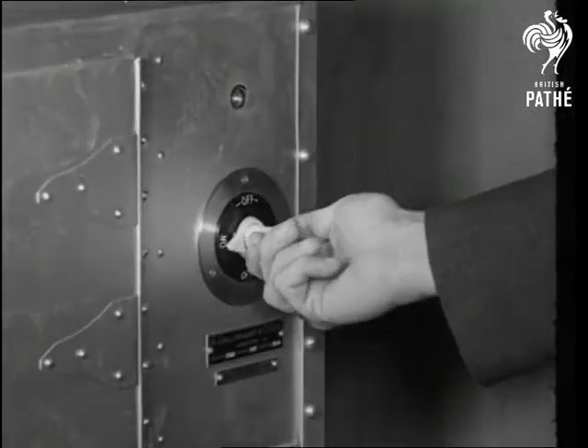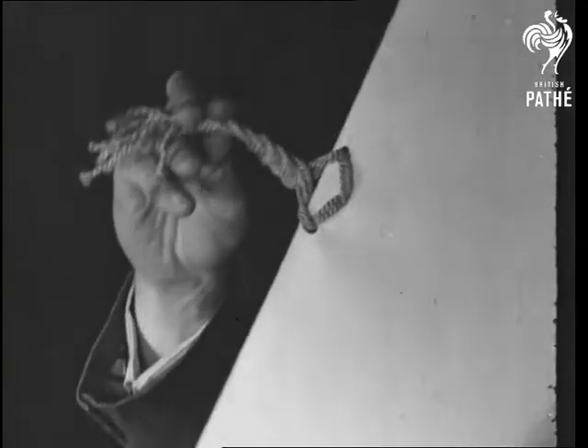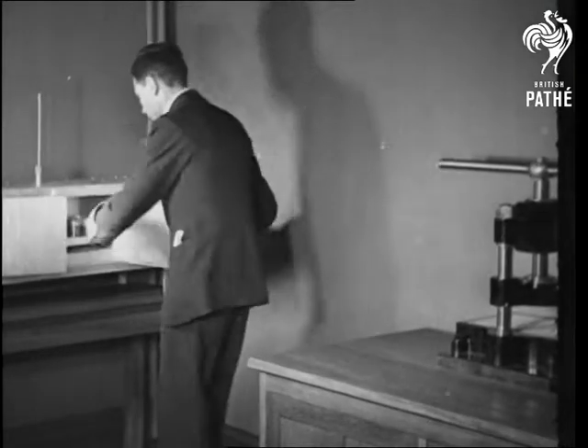All documents signed by His Majesty and countersigned by the Union Prime Minister must bear the Royal Seal. The pages are held by a braided cord.